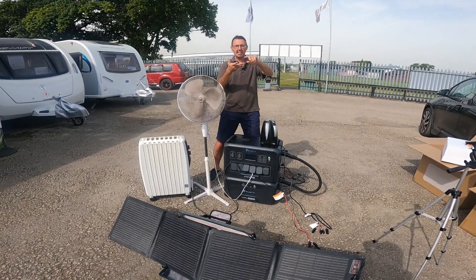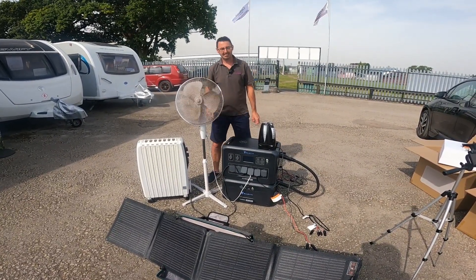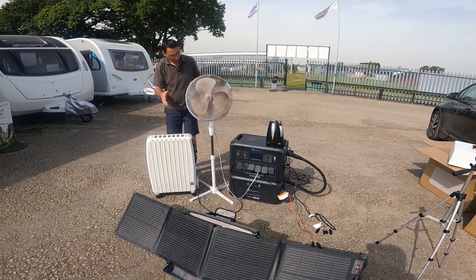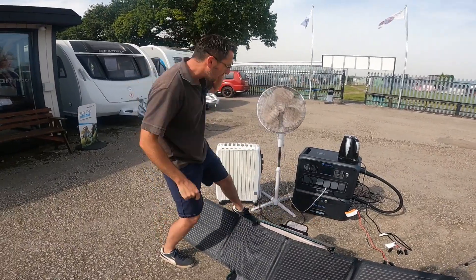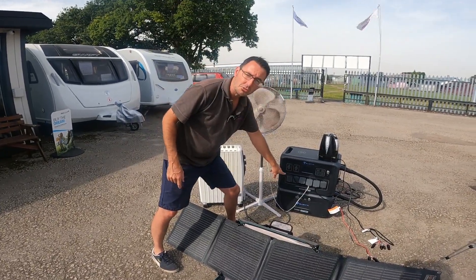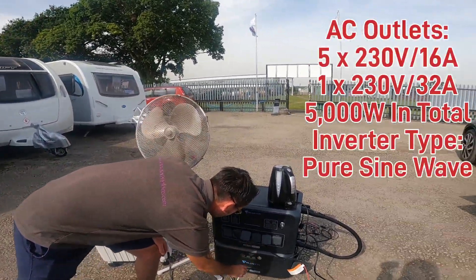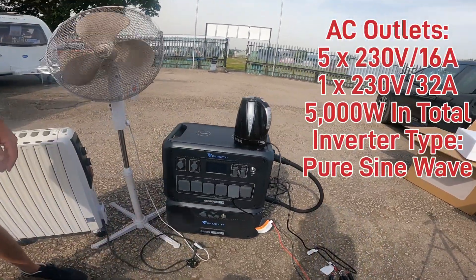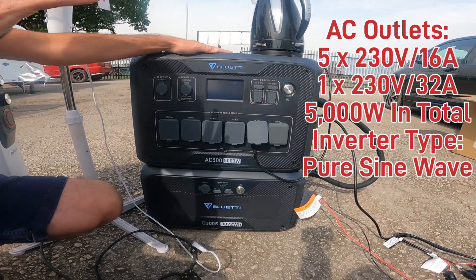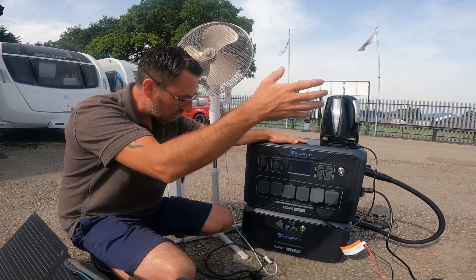For your camper van, your RV, your motorhome, camping, even at home — we can power the house off this thing. No joke, we can put three kilowatts of solar panel power into this to charge our batteries. This is a three kilowatt battery that we've got. Five kilowatts of output, so we can power five kilowatts simultaneously.